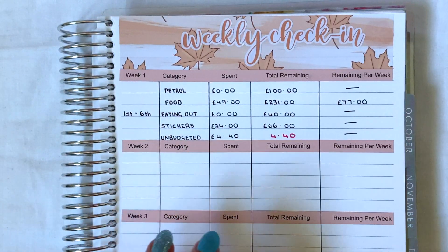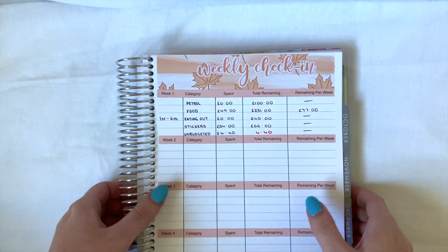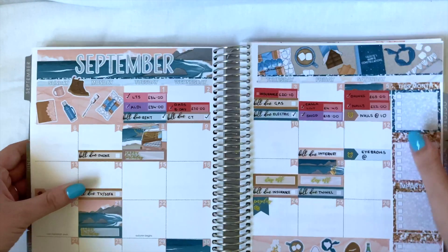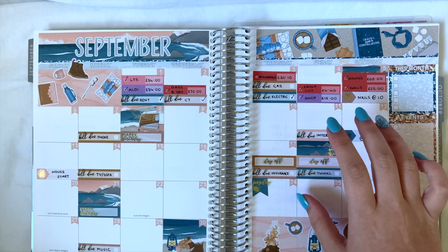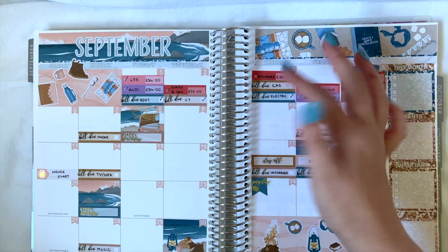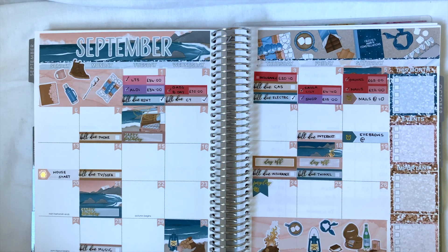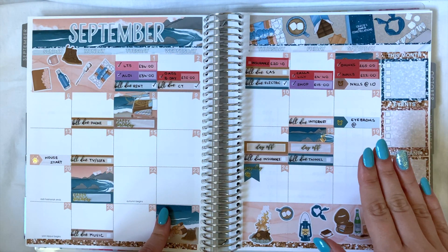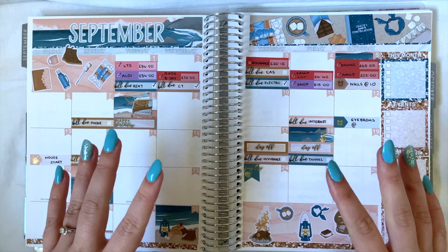Absolutely great first week. Let me zoom you out so we can check out my monthly view again. I don't think we've got any no-spend days, but my budget has completely changed this month — I'm budgeting for both the expenses I pay and what my fiancé pays. We are spending every day, but as I said, that's life and we're trying to get used to everything changing. It is getting a lot better and I'm super proud of us for our first week — I hope it continues in the upcoming weeks.